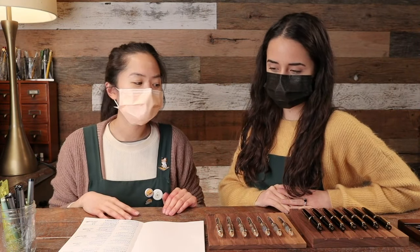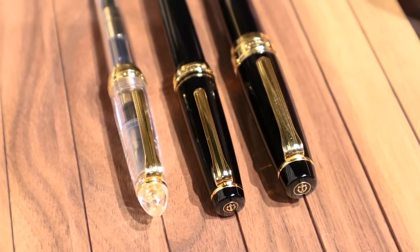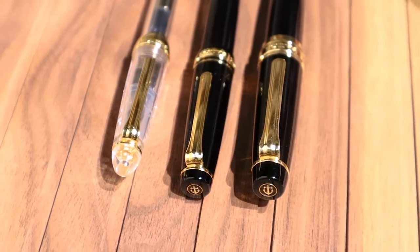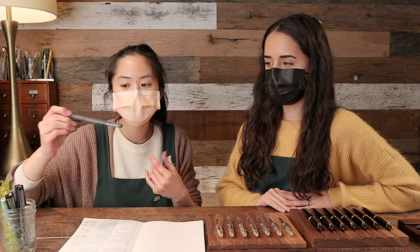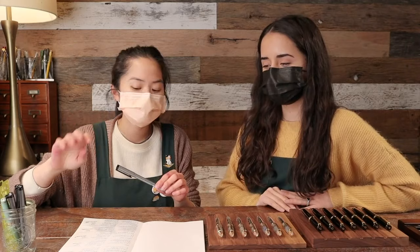Hi everybody, Soraya and I are here today to talk about sailor nib comparisons. On the table we have sailor Pro Gears and some Sailor 1911 standards to give us a different representation of the nibs. We decided to use Copic multi-liners for line comparisons — they're really similar to Micron markers that a lot of artists use, very precise in terms of their line width.